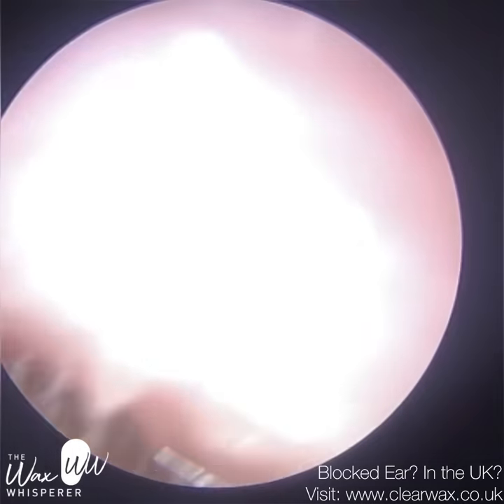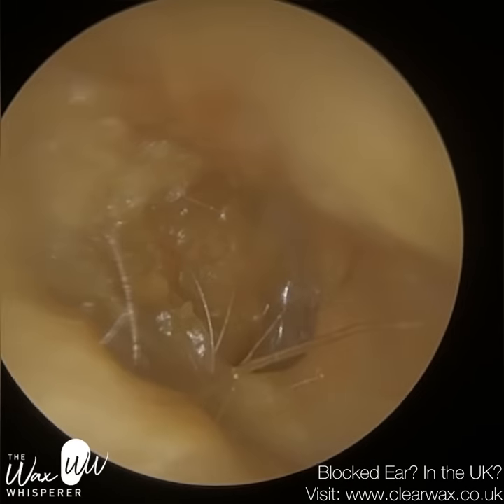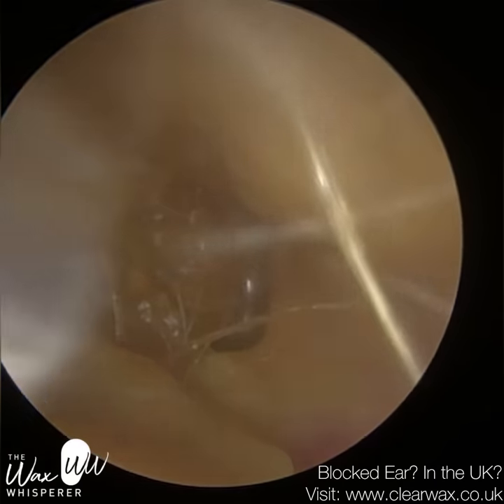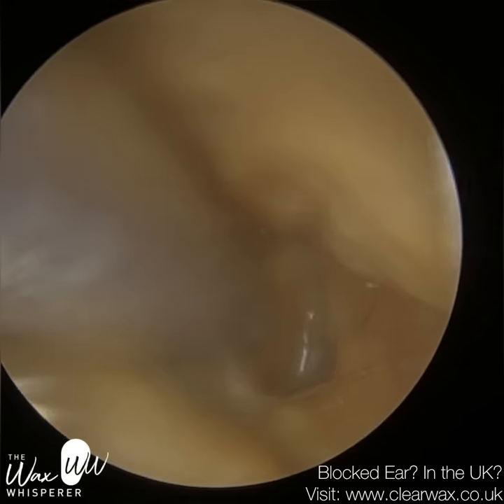So we're trying to remove this without making contact with the patient's ear canal. Because of their condition, eczematous otitis externa, they do have a bit of tenderness and underlying pain of the ear canal, which makes it just more difficult to remove. Their entrance of the ear canal is quite narrow as well.